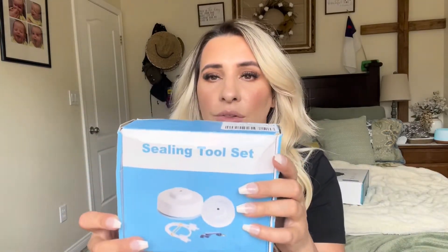Hey everyone, welcome back to my channel. If you're new, welcome — my name is Darlene. Today I'm going to be reviewing this ceiling tool set. If you are someone who likes to can foods, or it's harvest season and you're harvesting plums or apricots, you can make jellies and seal the cans so they'll last a little bit longer. I will be linking where you can purchase it in the description box below. I actually got it for my mother-in-law because she makes a lot of different kinds of jellies and jams.